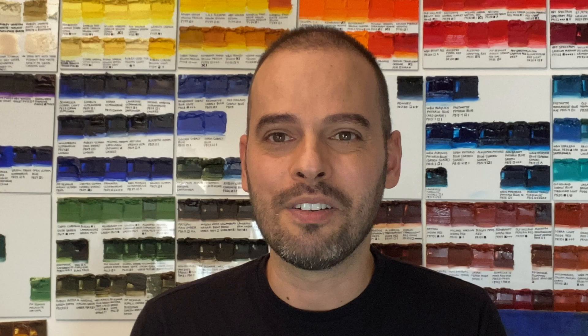Most people think that titanium whites are all the same — they're not. Different brands behave very differently, so please watch this video.